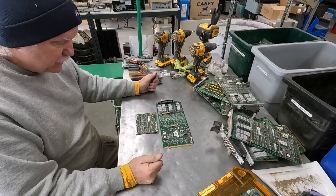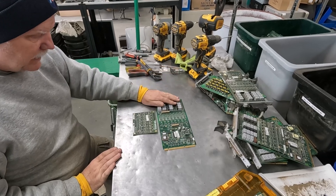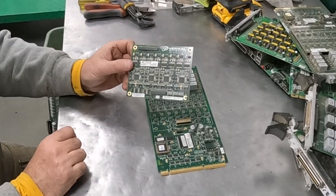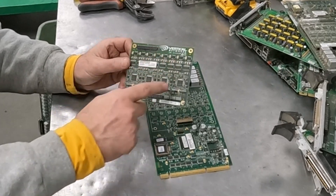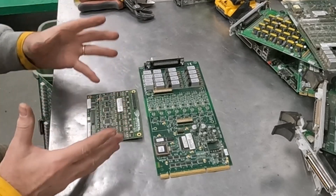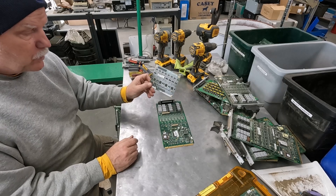All right, I checked with Chris at boardsort.com and yes, that would be a gold finger card, but this daughter card would actually go as a telecom high because it is so densely populated. That really changes our calculus because there's some good money in a telecom high board.